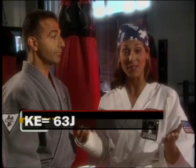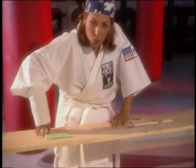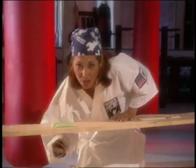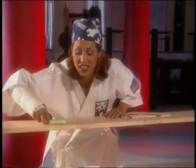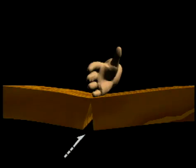63 joules of kinetic energy — that's a lot, but not superhuman. A professional baseball pitcher puts twice that, 120 joules of energy, into a fastball. Here's the big secret to breaking stuff in karate. Remember what we said about bending? It puts the wood under compression on the top and tension on the bottom. Both wood and concrete are weakest under tension — pulling apart. The force of tension stretching on the lower surface starts the crack. The crack weakens the wood even more, and the break travels up through the top of the board.